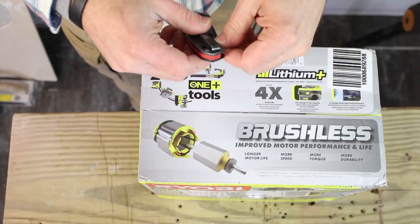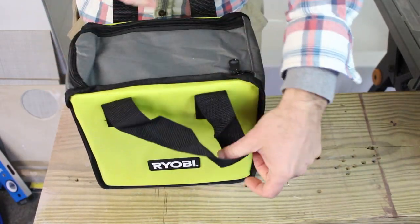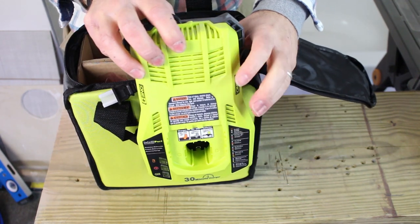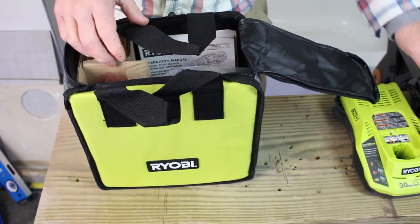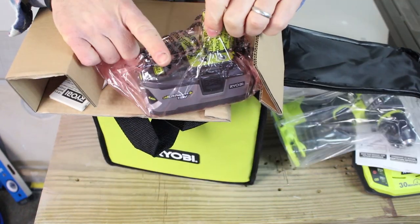Let's open it up and see what's in the box. First of all, you get a nice bag with it. Here's the dual chemistry charger—you can charge any 18-volt 1-plus battery on this. Here are the accessories: belt clip and handle, the driver, and one battery.